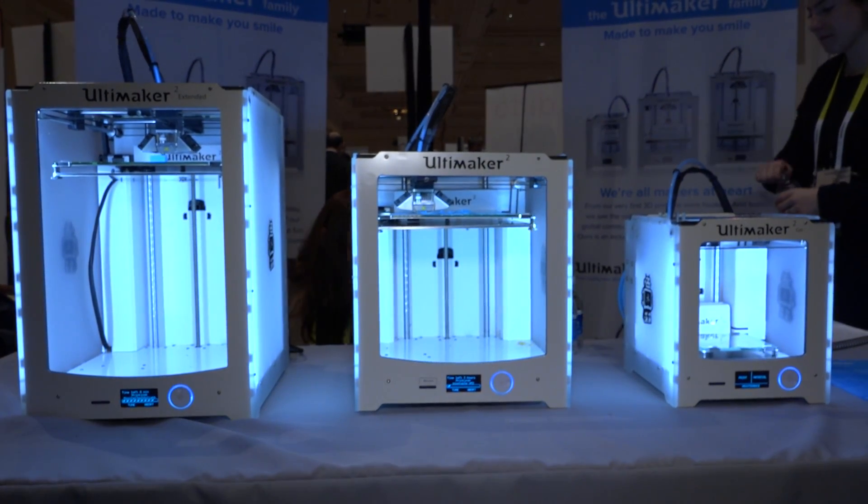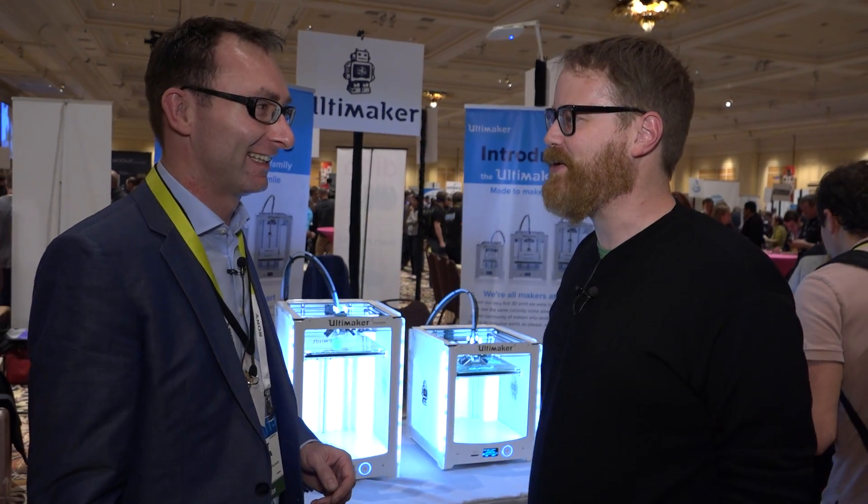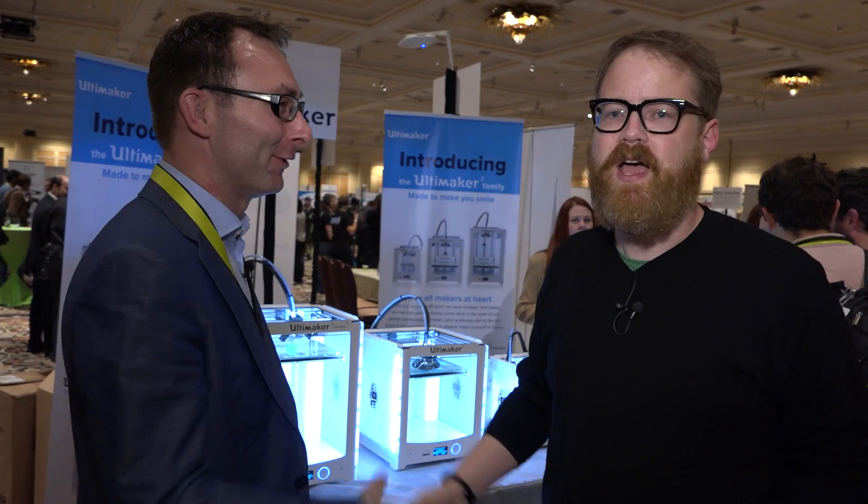Beautiful, it looks great. Is this your first time at CES with the printer? Yes, it's our first time at CES. Very cool. Well, we'll come to see you on the floor — it was great to meet you. Please do. Thank you. We'll have more from CES 2015 on Tested soon.